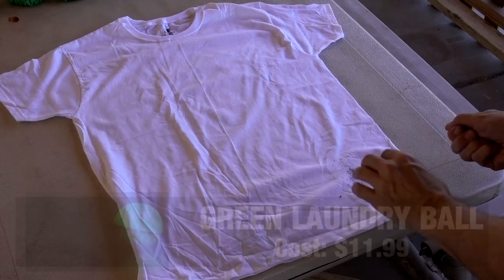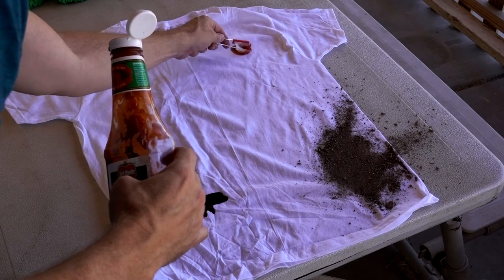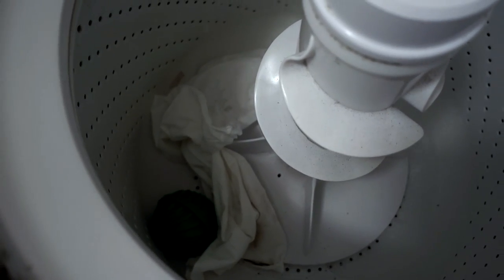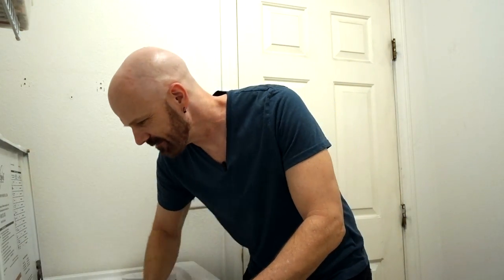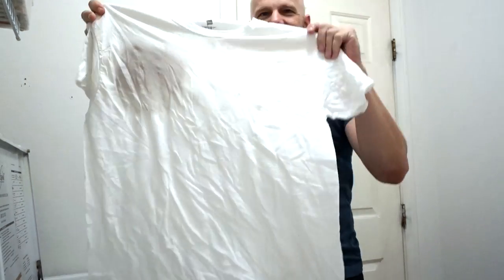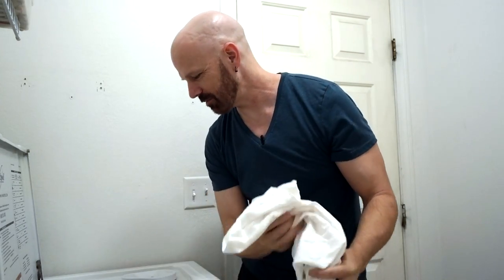Let's speed things up with laundry ball number two — the cheap Amazon one. After the wash, there's a big wine stain once again. I'll compare all of these when I'm done. I don't see a significant difference just at first glance, but we'll compare them side by side. We've got two more to go.